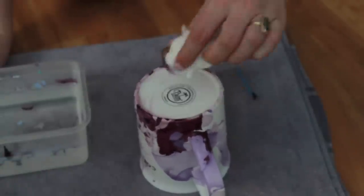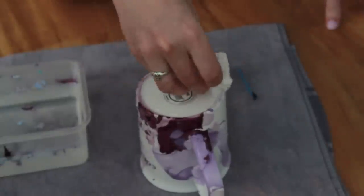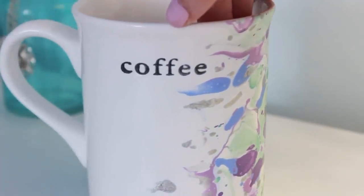You can optionally spray these with a clear gloss from Lowe's or Home Depot, but I just left them as is. Make sure to hand wash them. That is it for this tutorial — I hope you guys enjoyed it, and I'll see you in my next video!